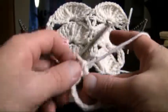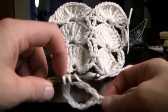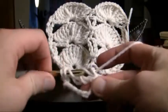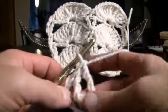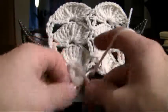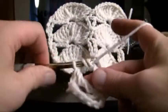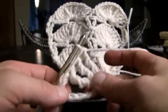Let's do that again: wrap and wrap and wrap. You should end up with 4 on your hook before you go in, then pull through 2, 2, 2 and 2 — so you end up with four 2s in the end. Let's do it again: wrap and wrap and wrap, going in pulling it through, pull through 2, 2, 2 and 2. You need 13 of these in total.